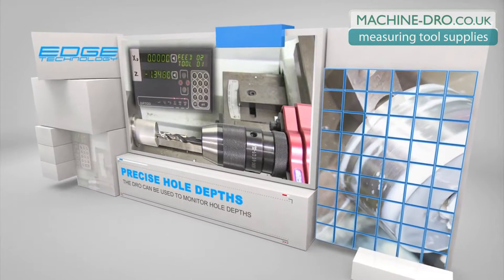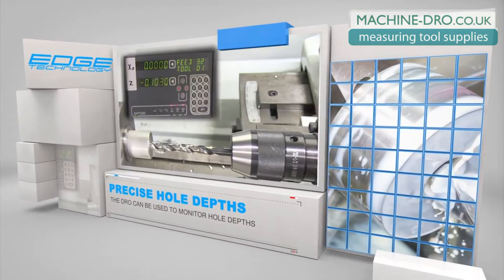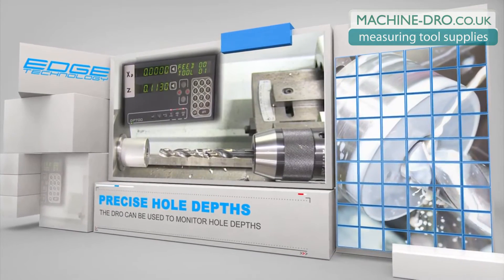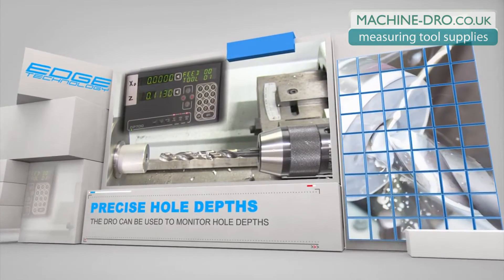Our Toolpost Drill Chuck allows you to monitor hole depths using the DRO. This method is a huge improvement over using the tailstock's graduated hand wheel. For high volume jobs, it is also possible to use a carriage stop to control the hole depths.